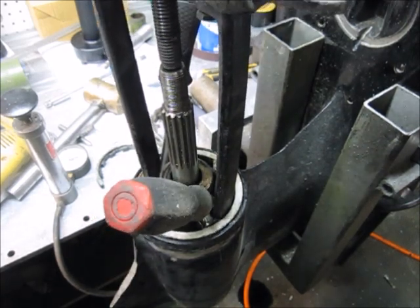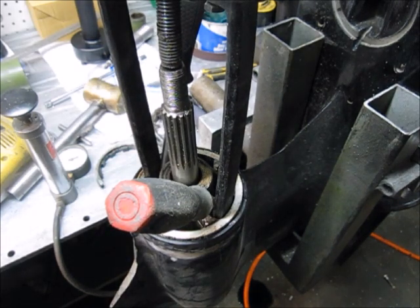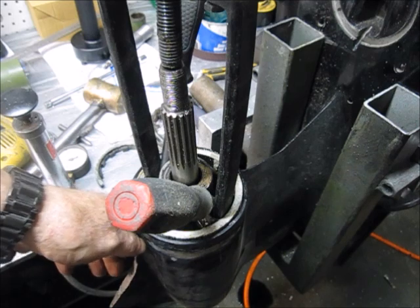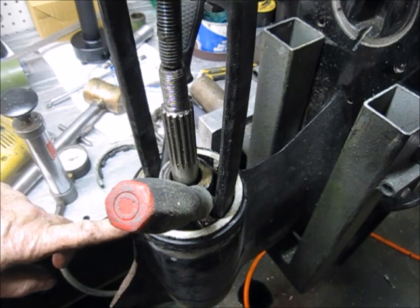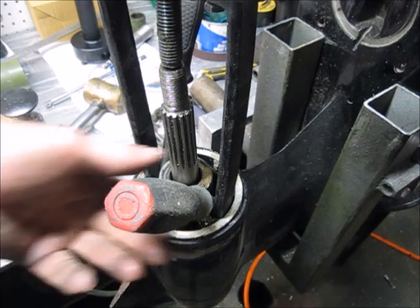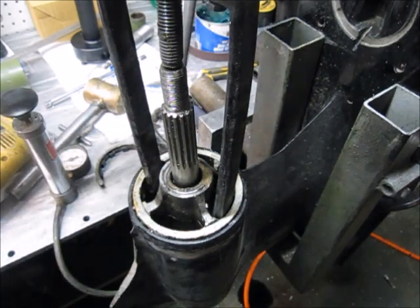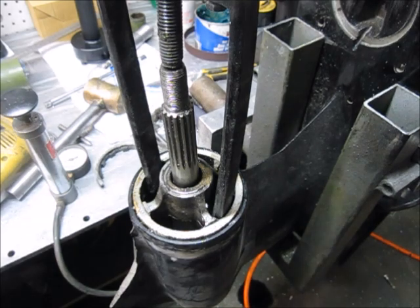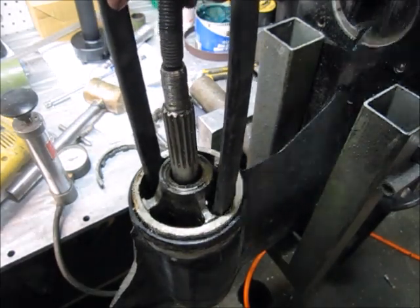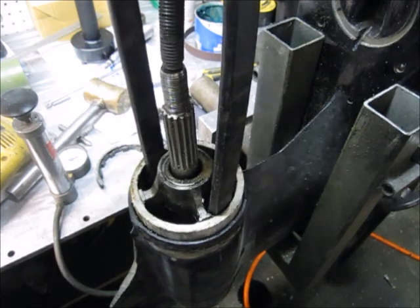It's coming out without breaking, which means it's probably round. The damage hasn't been done here, so I will be able to weld it and reuse this bearing carrier. It should be no problem putting it back together - that's not always the case.